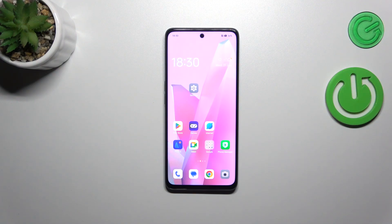Hi everyone. In this video I have with me the OPPO A98, and let me share with you how to soft reset this device.